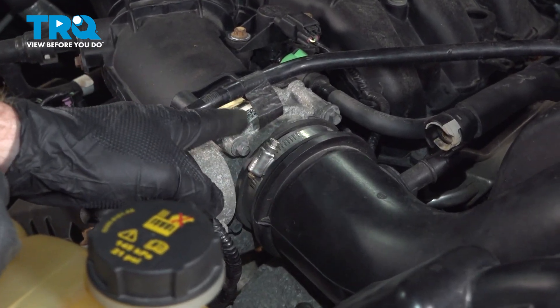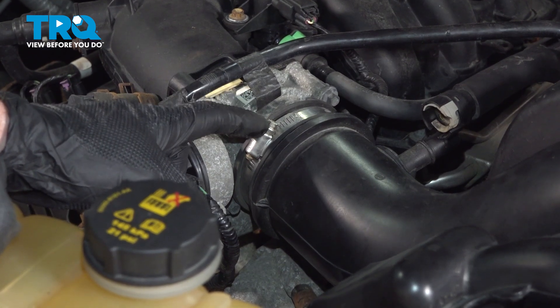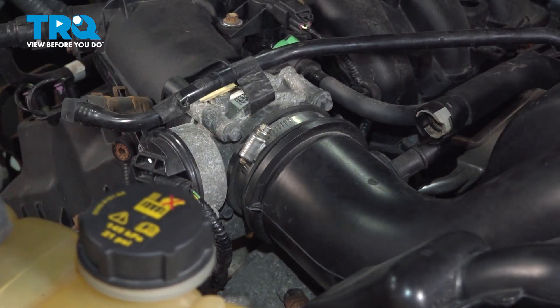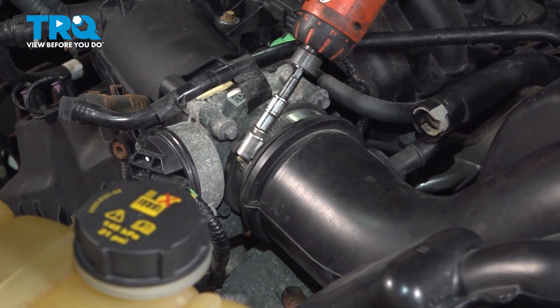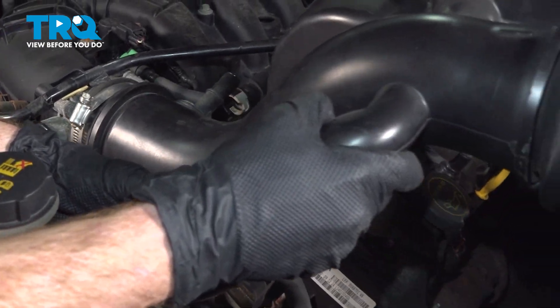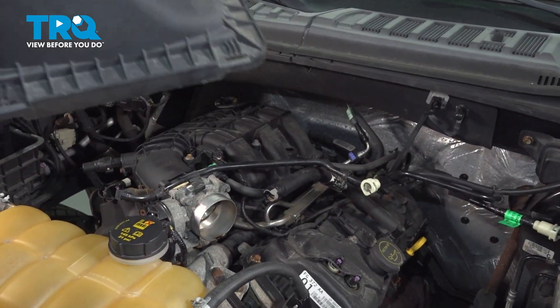The inlet connects onto the throttle body with a seven millimeter clamp — you can also use a flathead for this. Go ahead and loosen this clamp just enough that you can slide the intake off of the throttle body, then remove it from the vehicle. Give it a quick inspection and set it aside.